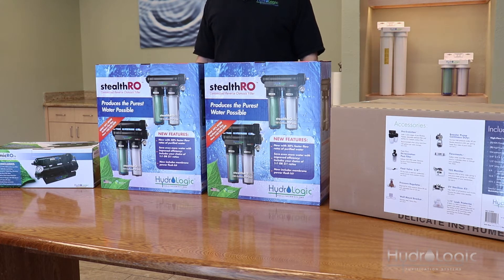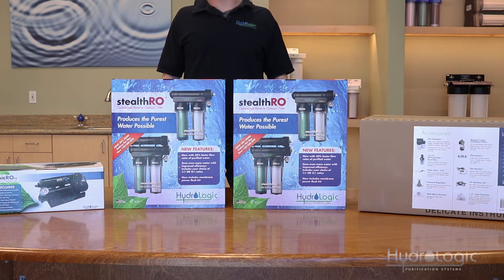We do offer pressure regulators for all of our RO systems if your incoming water pressure is too high, and we offer pressure booster pumps for those on water sources with low pressure, which is usually well water users. All of our RO systems come with a garden hose connector as the feed valve. There are other types of feed valves available for purchase if the garden hose connector doesn't work for your setup.